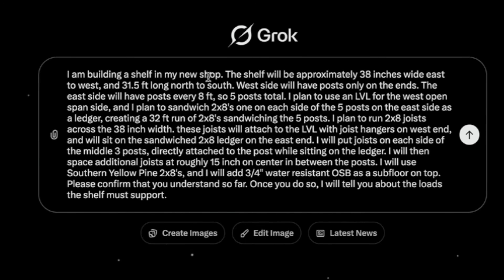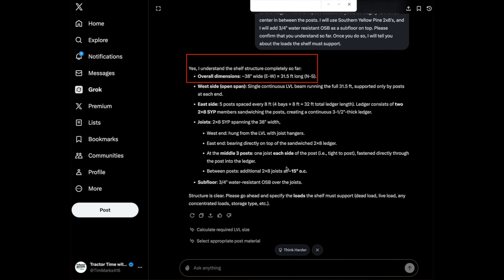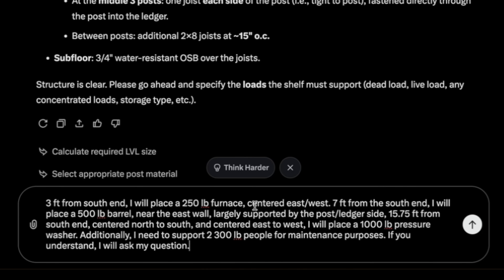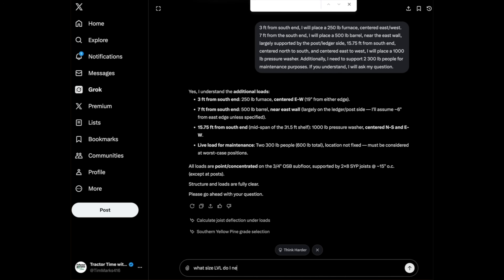For sake of time, I'll just enter my final description of the project. You can pause if you want to see the entire detail — I'll also put this text in the description. The way I got this detail was trial and error; I kept trying a little more detail each time and Grok would come back with additional questions. After all the detailed description, once it understands the design, I'll tell it about the loads. It has a good understanding: 38 inches wide, 31 and a half feet long north to south, and the joists are correct. So let's enter our worst-case loads — basically a furnace, a pressure washer, a barrel of detergent, and two very large guys for maintenance purposes. Then I asked it the money question: what size LVL do I need?